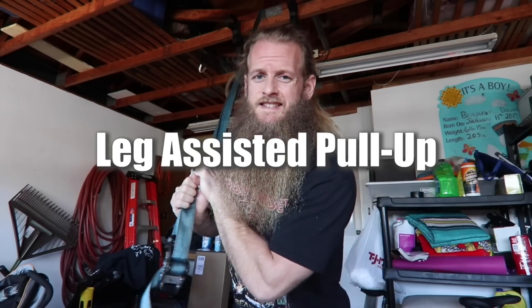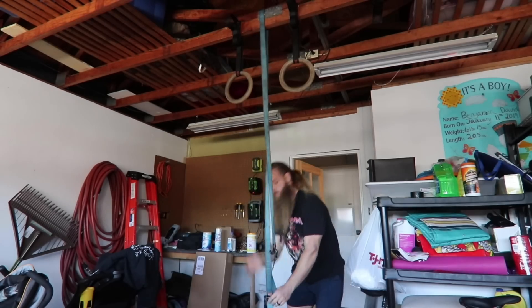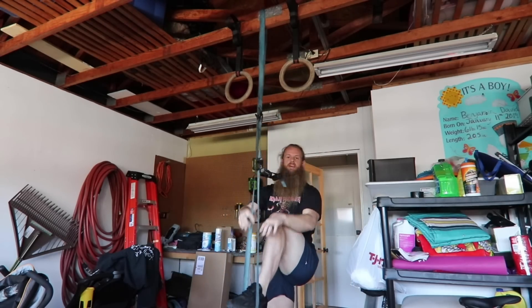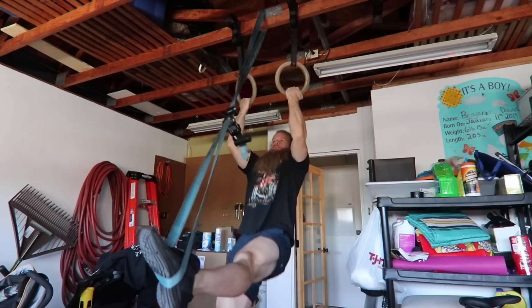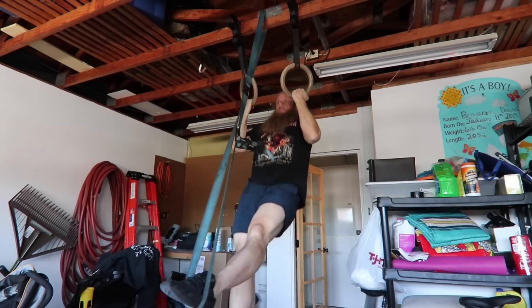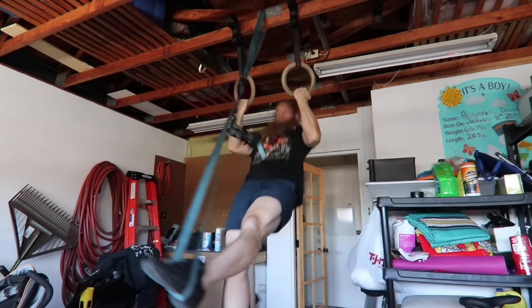Next is the leg assisted pull-up. This is a tie-down strap that I got out of my truck. One leg in, kick it out in front of you. I realize this looks really stupid, but you're in your garage and nobody's here to see you.